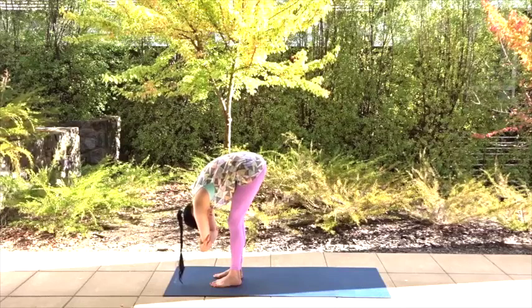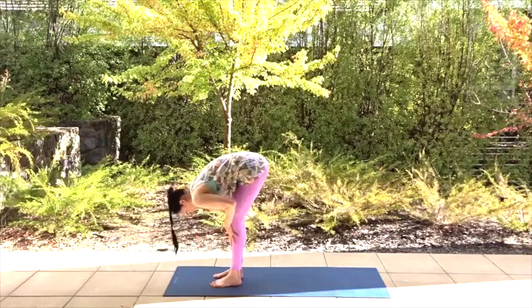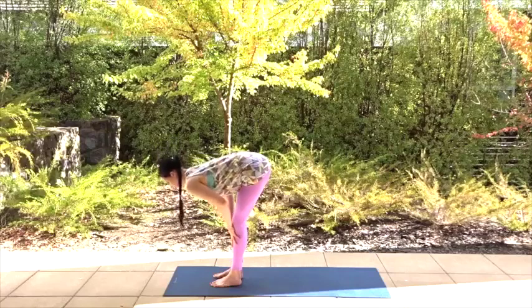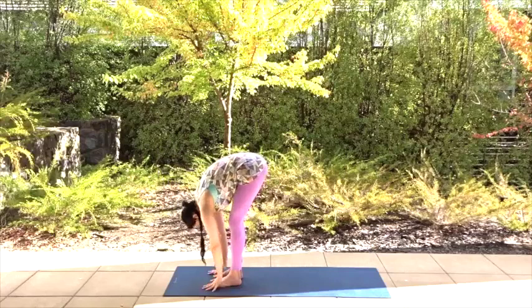On your next inhale, come halfway up. Place your hands on your shins, knees or thighs and press in to straighten your spine. Keep your neck relaxed by looking down to the ground and breathe. On an exhale, relax and hang back down. Let your fingertips hang down to the mat.